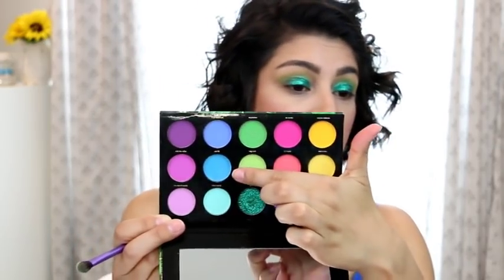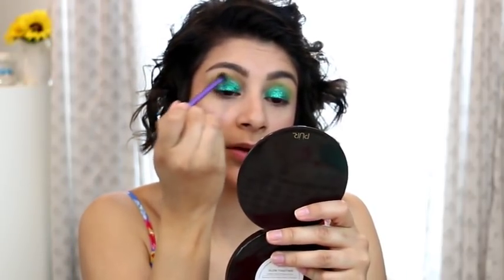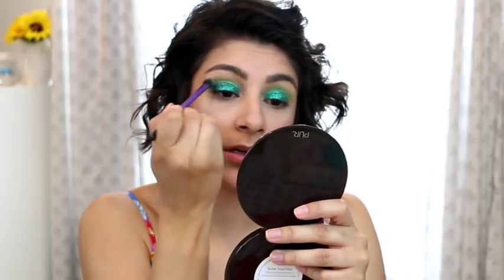Now the moment of truth — I'm going to go back in with Surf, that blue matte shade, and blend out the edges, pick up a little bit, and add it to the edges to see if there's any glitter fallout. That's to do with the glitter glue, I'm sure. We're going to see — no glitter has fallen.